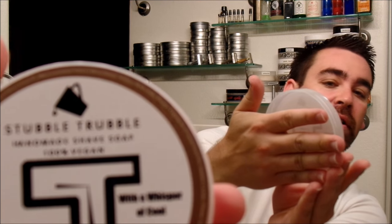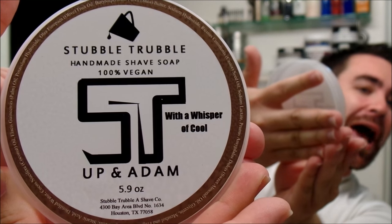Hey everybody, welcome back to another shaving video. Today I'm excited to try out a new shaving soap, and that is Stubble Trouble's Up and Atom.